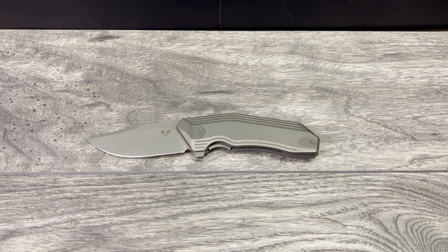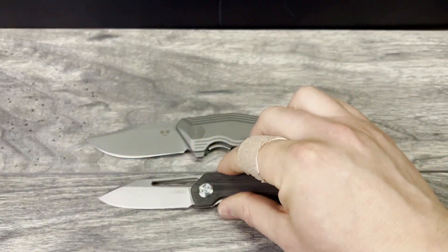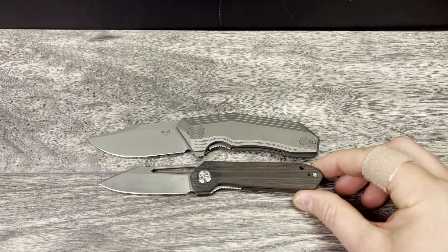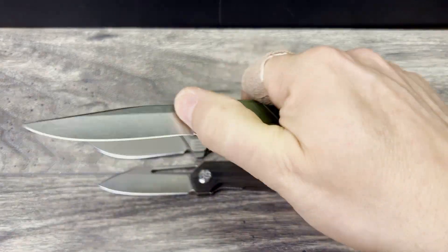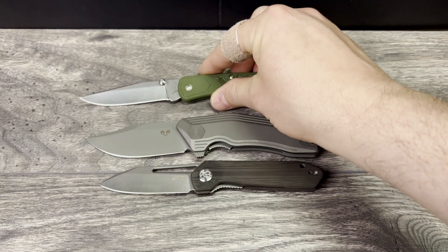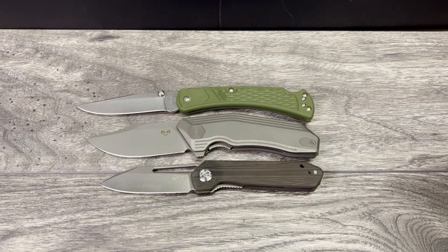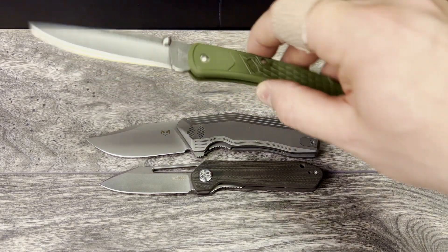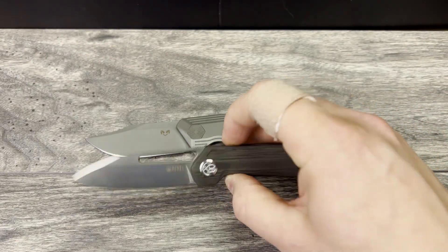The last two knives for this comparison are the KUBI KU321, also known as the KUBI Royal. As you can see, just the presence of the Damned Design makes it quite laughable. The last budget knife is the Buck 110+ Slim — the slim is longer, but there's way more presence with the Damned Design. Hopefully you're familiar with some of these knives, and hopefully this helps you get a frame of reference for the size of this knife.